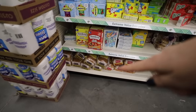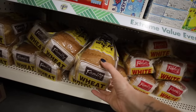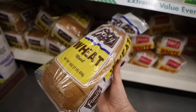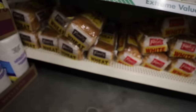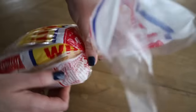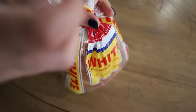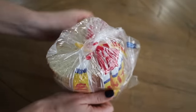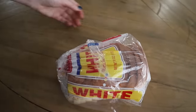You may not have known that Dollar Tree carries bread — you always have to check the expiration date. This one is good for another couple weeks, so this is a great score. I actually don't use twisty ties on my bread bags. I just twist them around and fold the top of the bag over the bread itself. It keeps it from coming undone and keeps it way more organized in your pantry.